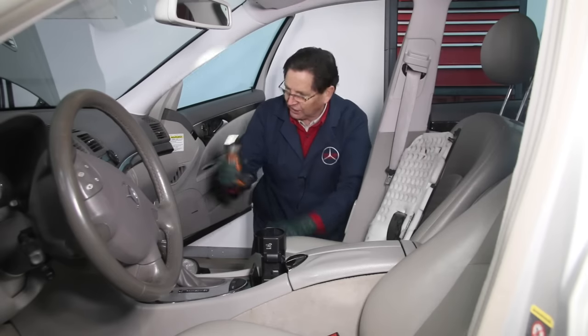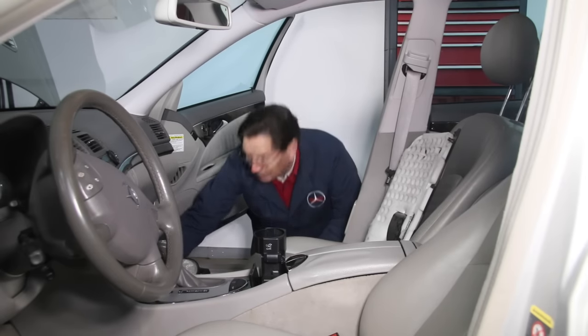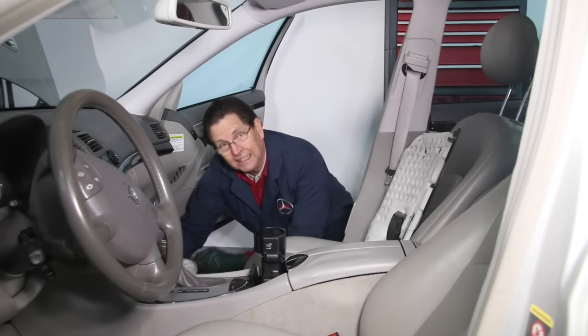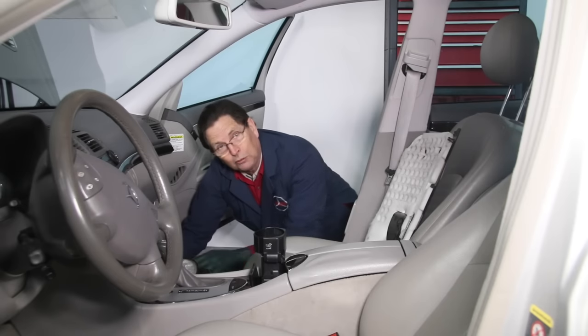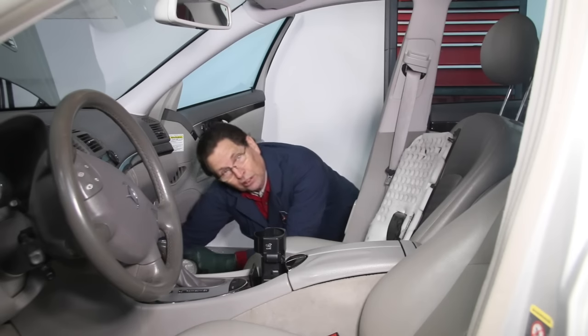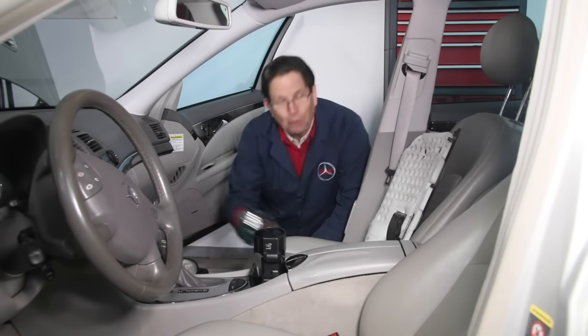The next thing right behind that is light. How many of you have tried to get under the dash with a flashlight? You try to put it on the floor and aim it up there, but next thing you know you're knocking it over and can't get it aimed just right. You end up having to use one hand to hold the flashlight when you really need two hands to manipulate the screws, cover, motor, filter, or whatever you're working on.